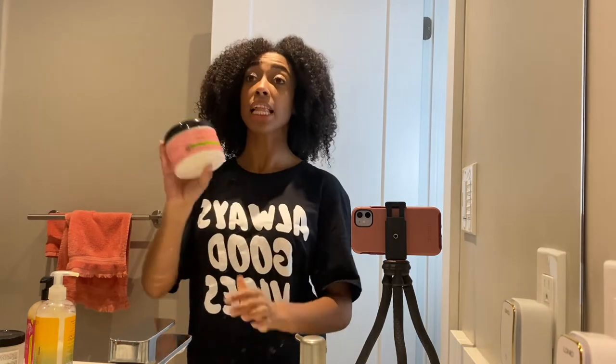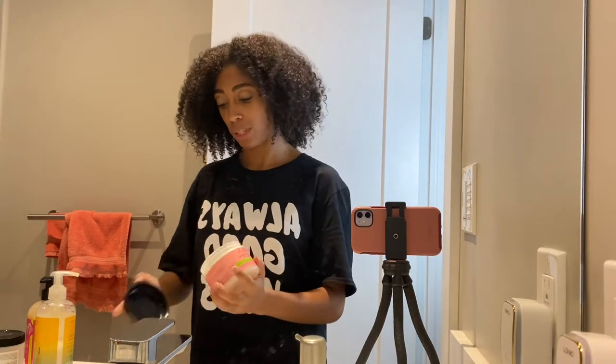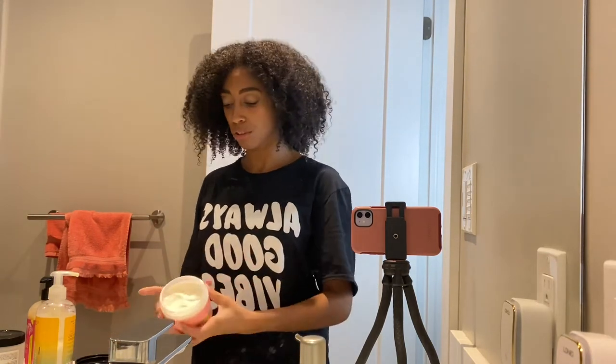Now I'm going to go ahead and put in some leave-in conditioner. I'm going with the Camille Rose Aloe Whipped Butter Gel and I'm just going to leave that in there. This will help to hydrate — it's a butter, so it's a bit thick. Butters will cause frizz, but since I'm braiding my hair it doesn't really matter. Let's go in — I need a lot of product. Just work that in there.